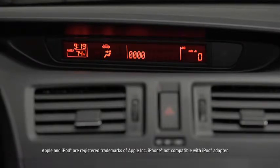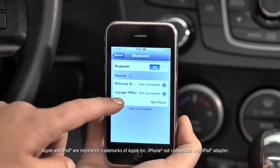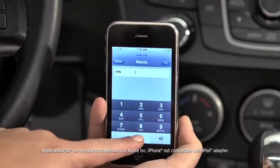Start the pairing process on your Bluetooth device. Your pairing code is 0000. Input this code on your Bluetooth device when prompted. See the device manual for instructions. Search for a Bluetooth device from your phone and select Mazda from the list of found devices. Input the four-digit pairing code to the phone.